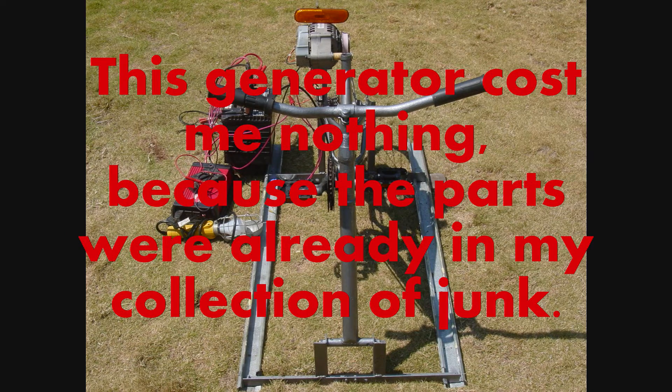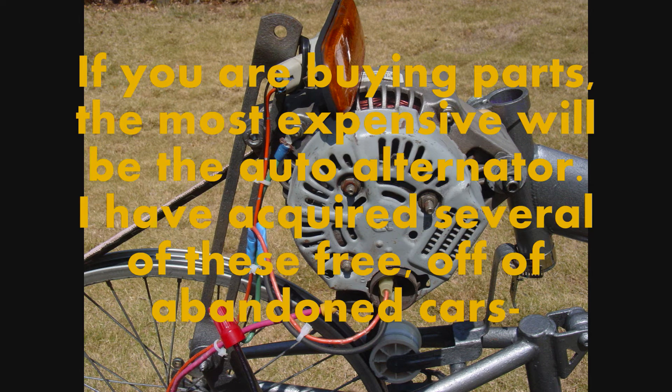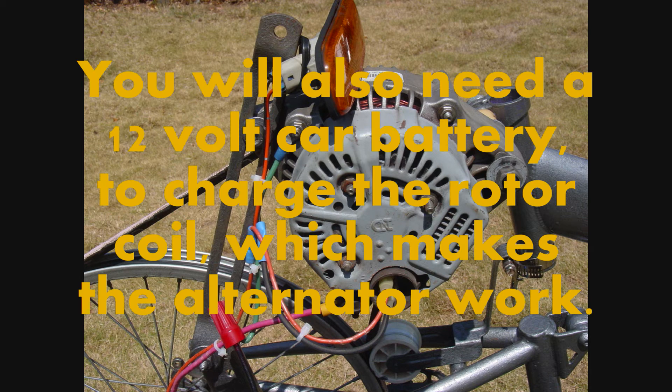This generator cost me nothing because the parts were already in my collection of junk. If you are buying parts, the most expensive will be the auto alternator. I have acquired several of these free off of abandoned cars. You will also need a 12 volt car battery to charge the rotor coil, which makes the alternator work.